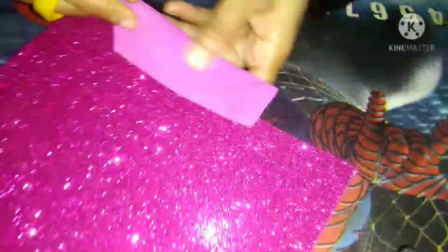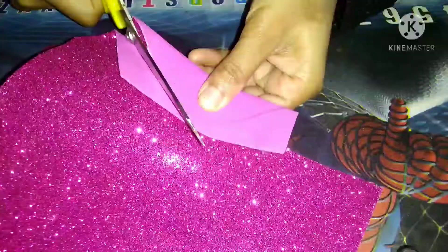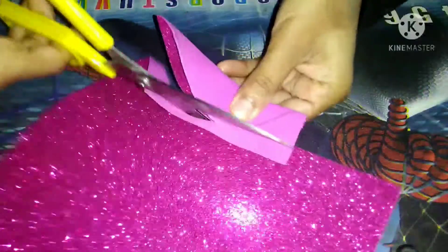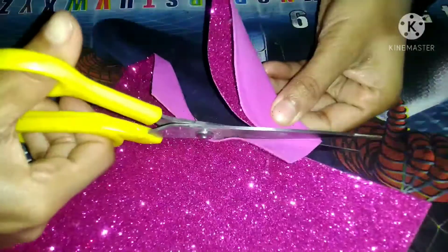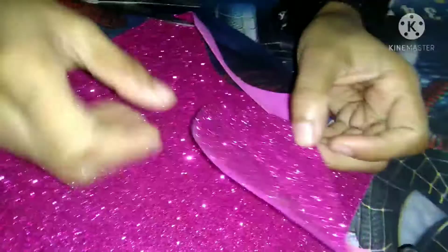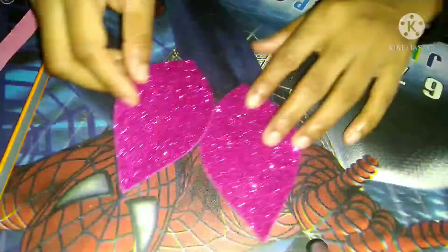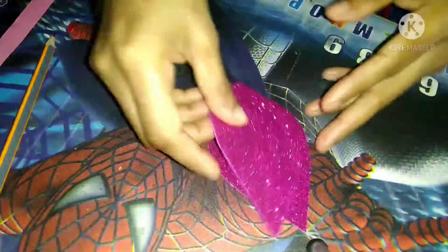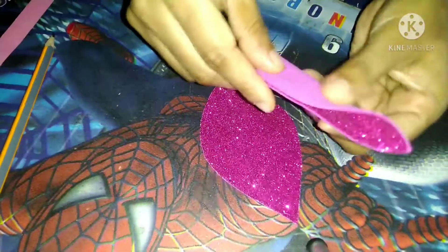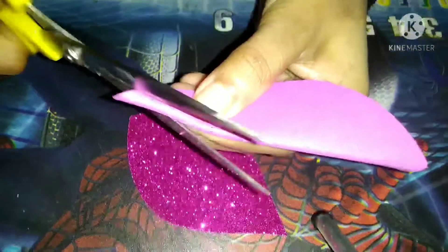Now I will cut this — you can see this. Now again I will cut one more. Children, here you can see these two leaves. Now I will fold this and I will cut this leaf in this way.